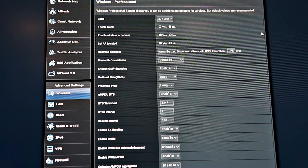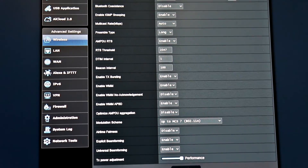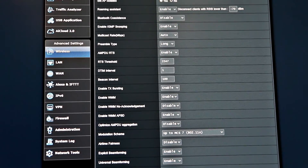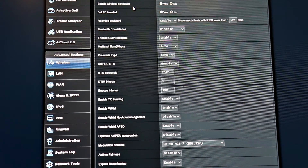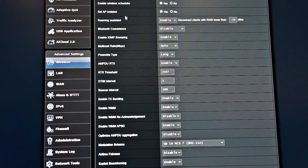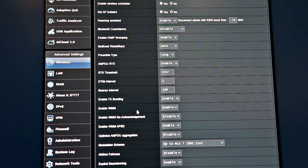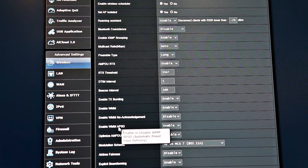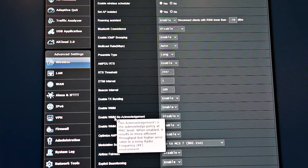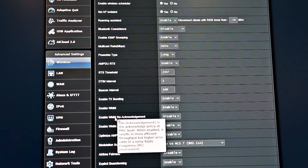Another area I like going into is the professional section in the wireless area of the ASUS firmware. This is where you can do a lot of damage if you don't know what you're doing — in most cases you should just leave everything on default and it will work really well. But one thing I do like to do is in the 2.4 GHz band professional section, I change the preamble type from long to short. Long is meant for older devices, and it makes sense why ASUS would default to long because they don't know what devices you'll have on your network.